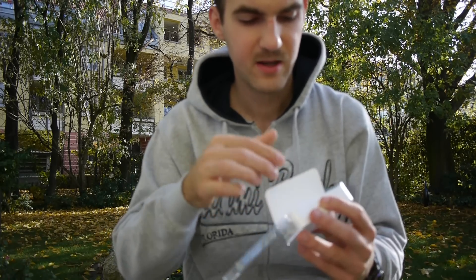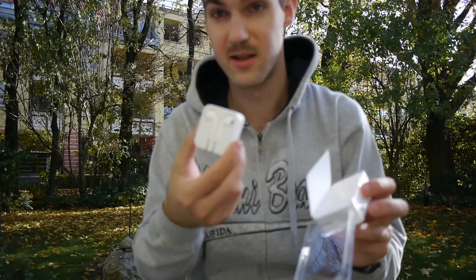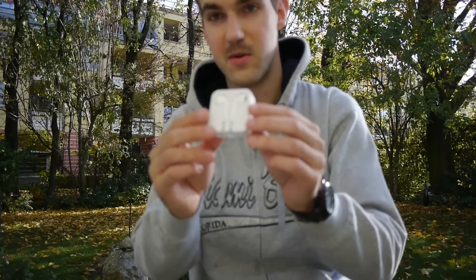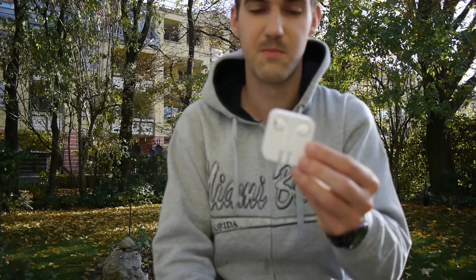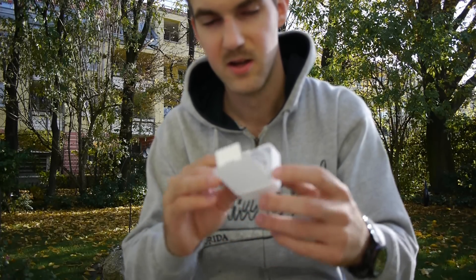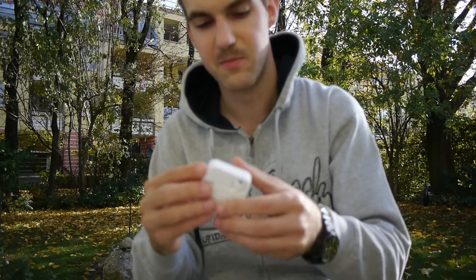We also have EarPods included, but there's actually no charger inside, so you need a computer or a USB adapter to charge your device — that's quite a bummer. The EarPods are really amazing though, and cost about 30 bucks when bought from Apple separately. These are not the ones with the extra adapter for taking calls, but they do have really better sound than the old Apple earphones.